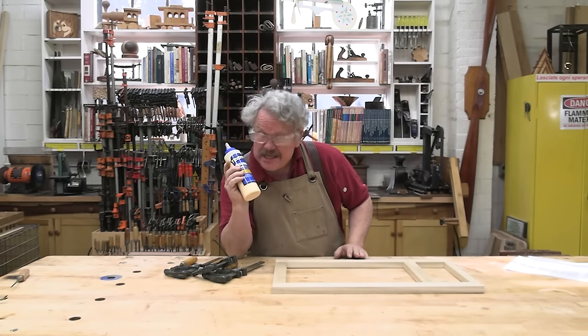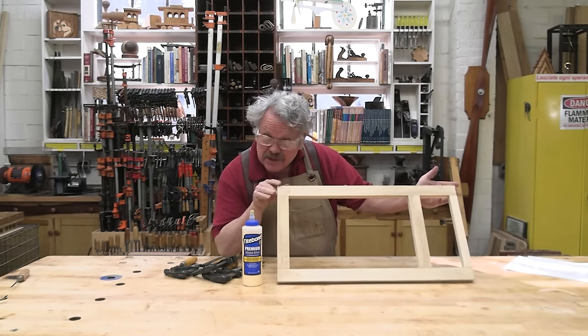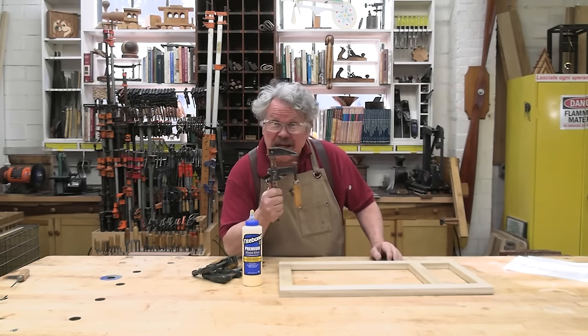As the glue — the adhesive — cures, it becomes one with the wooden parts, the adherents. And they all live together happily ever after, thanks to the clamps.